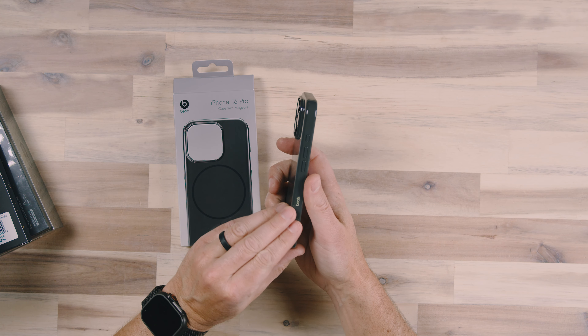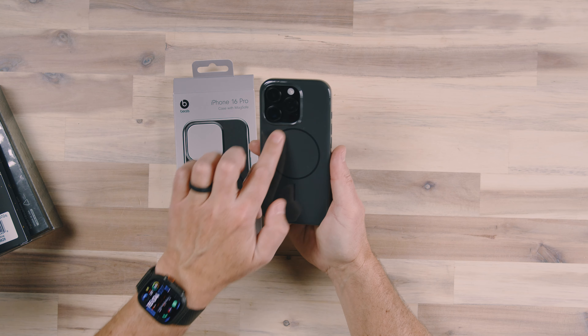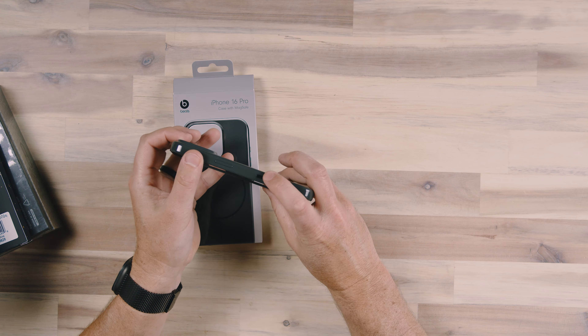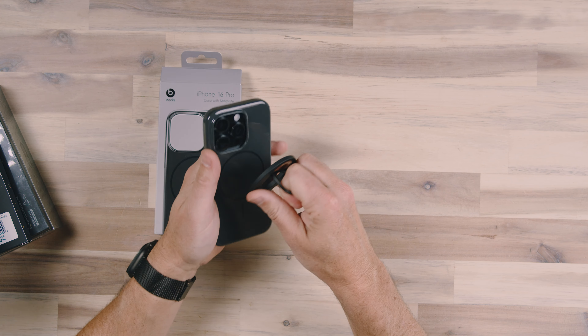This case is very smooth and slippery. It's got minimal Beats branding on the side, and you can see we've got the MagSafe on the back. We've got the capacitive button here — let's just test that MagSafe with the magnet. That is nice and strong.